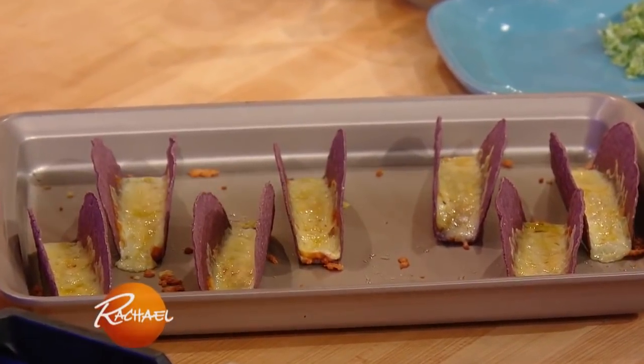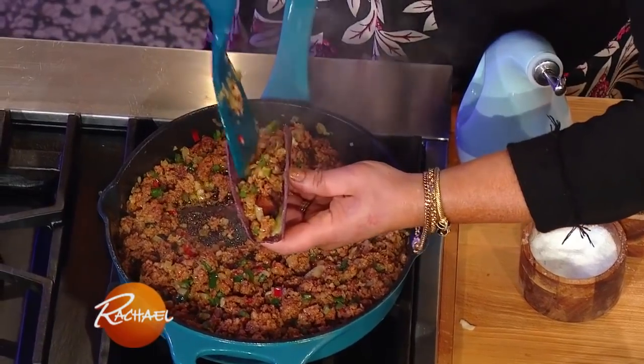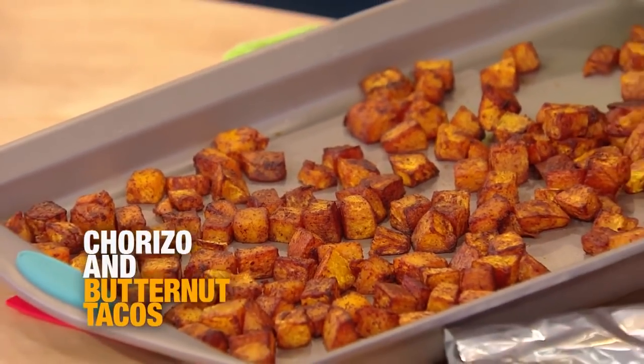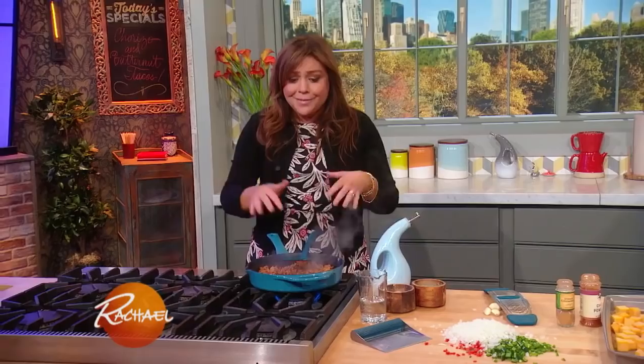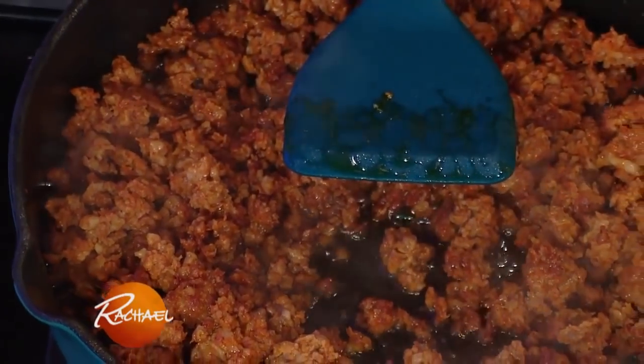I'm doing blue corn hard shell tacos with spicy Mexican chorizo and roast butternut squash. Delicious. So in my cast iron skillet, this is fresh Mexican chorizo and what's great about it, this is good to go. It's already delicious. It's got tons of paprika and garlic and oregano already in the sausage.